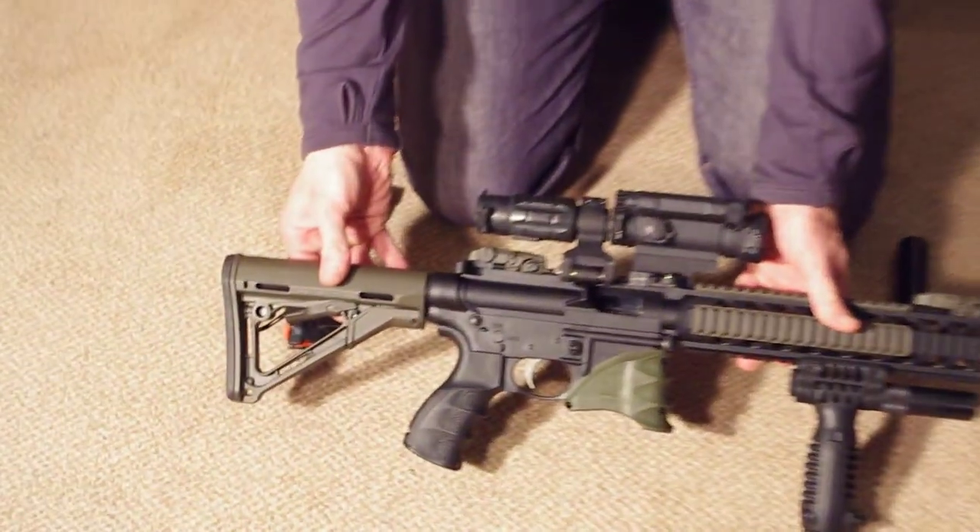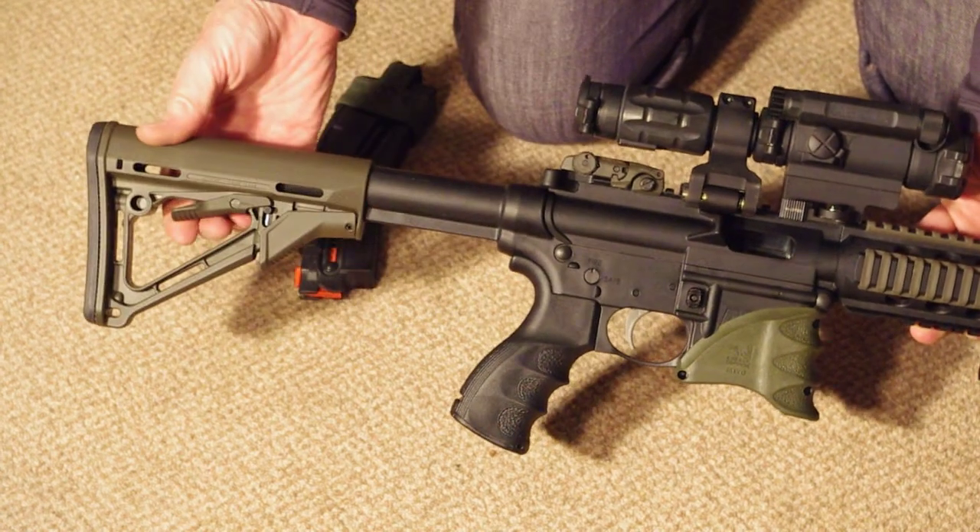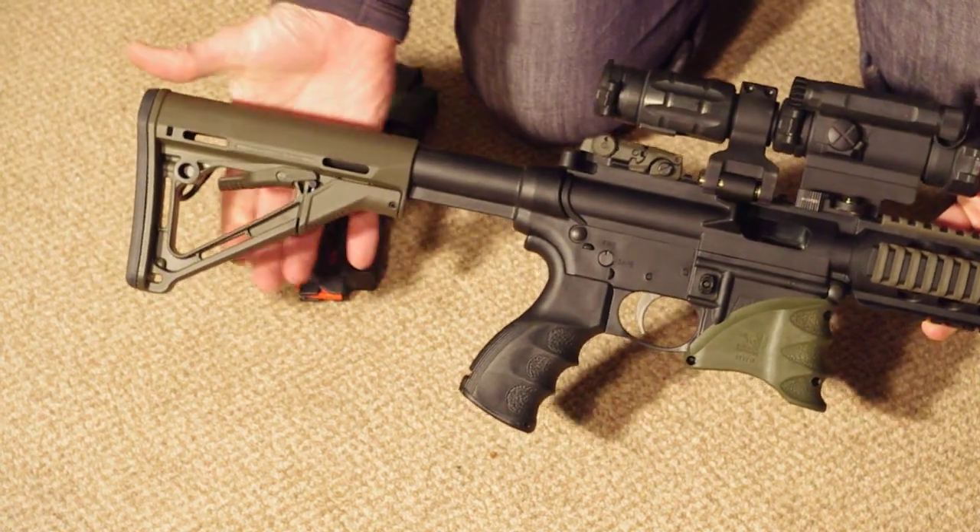Starting with the butt, I've put a Magpul CTR buttstock on, which obviously slides, is multi-position, and can be locked off.